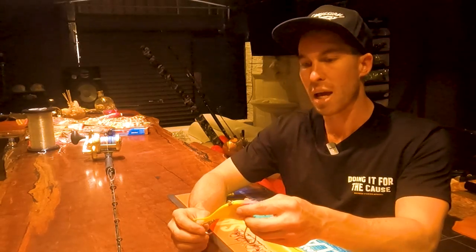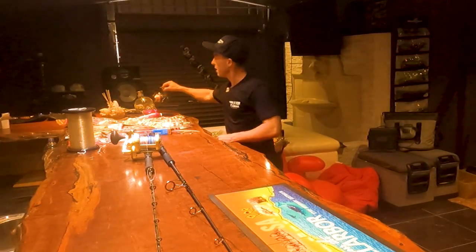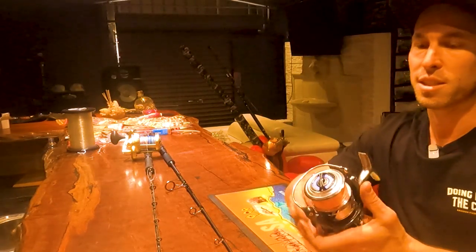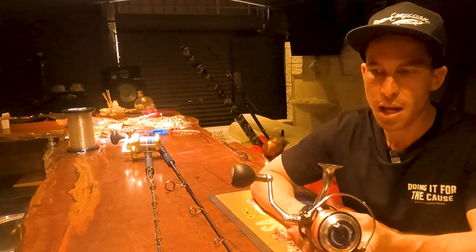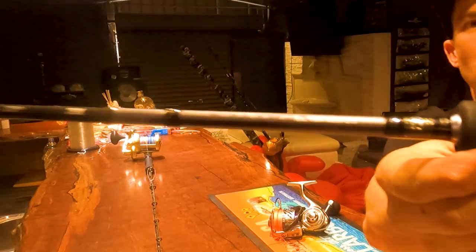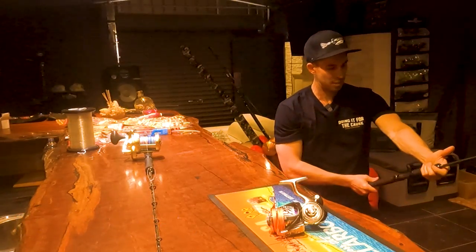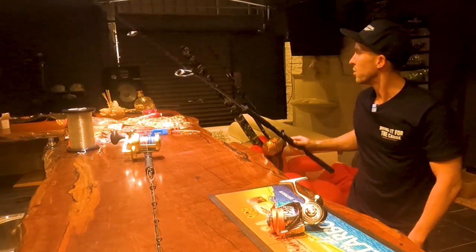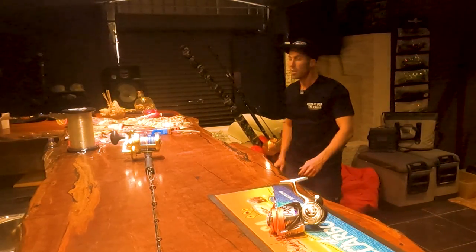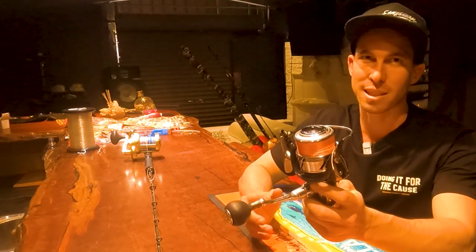That was a crack fish on that one — coral trout, definitely one to remember. So basically this is my light setup: Saltiga BJ4000, spooled up with 40 pound braid, and I use a Saltiga X rod. It's quite light — I'm not sure if you can see the specs on it — but as you can see in the video it's a light rod but it's got a bit of power.